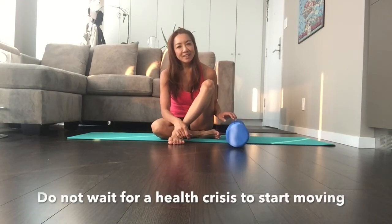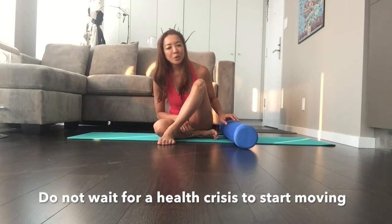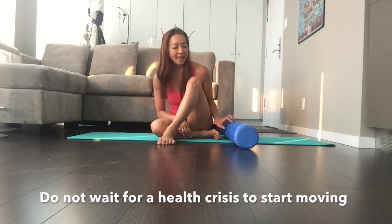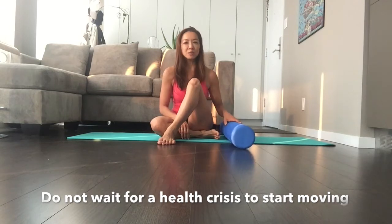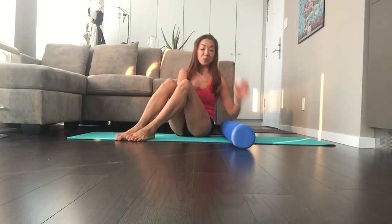Good morning! It's pretty early here, sorry about the bed head — I just woke up. I'm going to show you today how to foam roll, because I believe that movement is so important for all of us and it prevents further injury. I don't really have a particular method — you should probably watch some YouTube videos on how to do this properly — but this is what works for me.